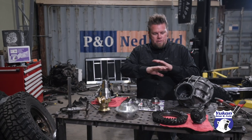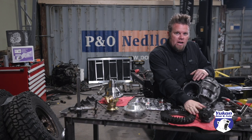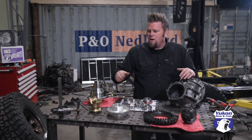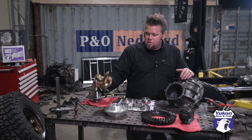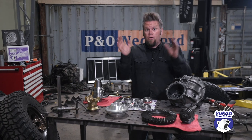Everything I need is brand new from Yukon. I'm running 4.56 gears both front and rear, got a Daytona pinion support, nodular iron third member, the locker, and an upgraded forged 1350 yoke, plus a master install kit with all the parts.